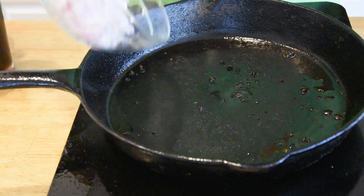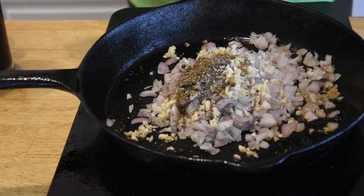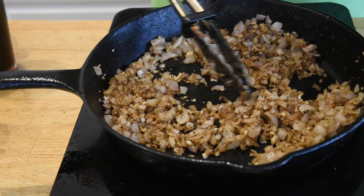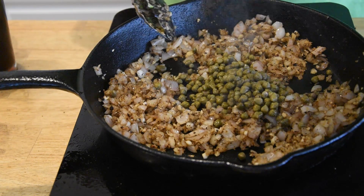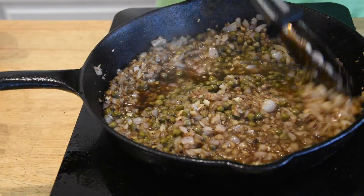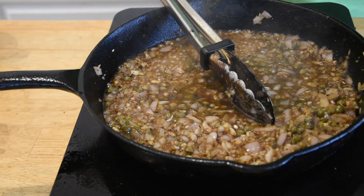To make this sauce, I'm gonna go ahead and throw in our shallots, our garlic, and our black pepper that was leftover from our steak seasoning. We're just gonna cook this down a little bit. This has been a couple minutes — shallots are kind of softened up. We're gonna go ahead and throw in our capers. I like a lot of capers in mine, so I'm going with this whole bottle. I'm just gonna hit it with a little bit of this beef stock, maybe a little bit more, and let that reduce down for about 35-40 seconds.